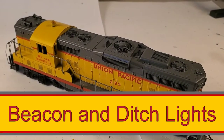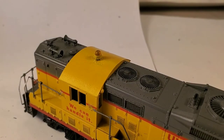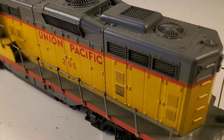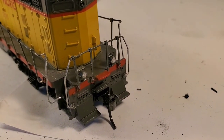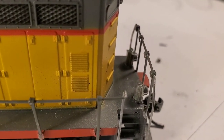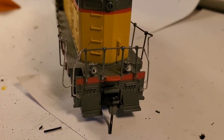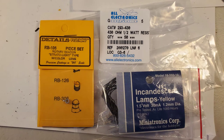The most time-consuming thing I did on the GP was adding the rotating beacon to the cab and adding the ditch lights down here on the end. These are the parts that I used — I will put links in the description.